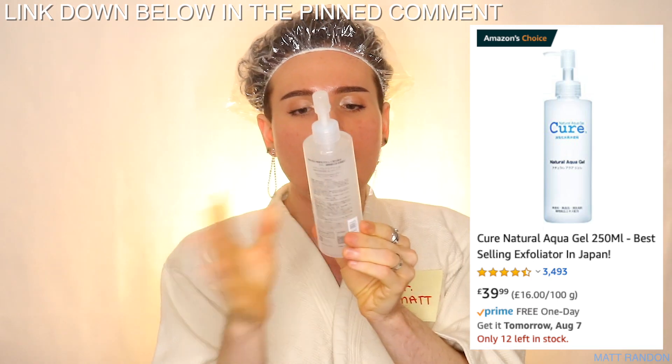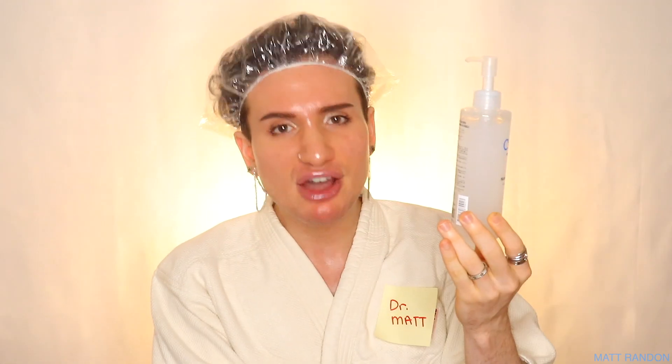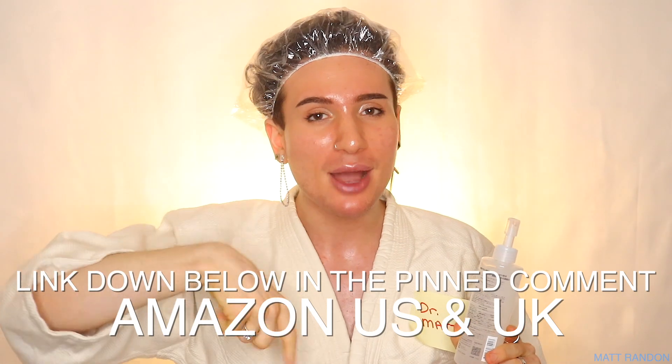I will tell you where I bought this from — of course, I got this online. You would not be able to find this in store because it truly comes only from Japan. So just to be sure and safe, get this on Amazon. It will run you £39.99 for 250ml. So in my experience, counting that I use this much in one week, honestly, it should last just several months. I actually found the cheapest listing I could find on Amazon US and Amazon UK, linked down below in the pinned comment for you to go buy it.